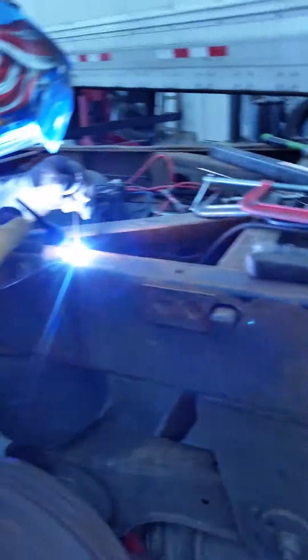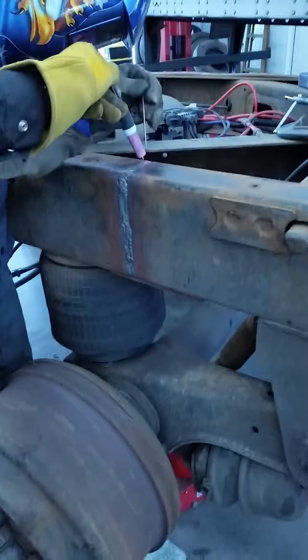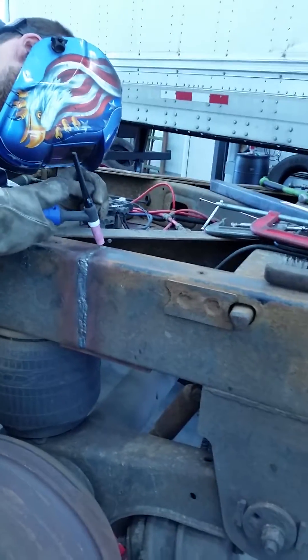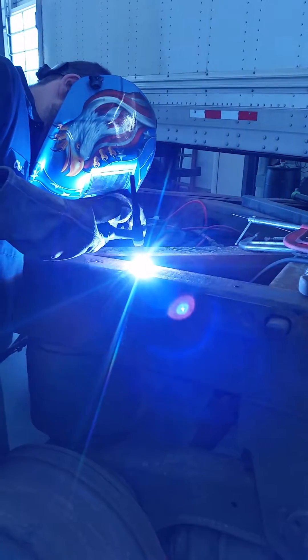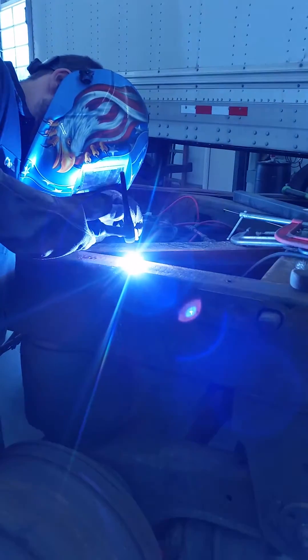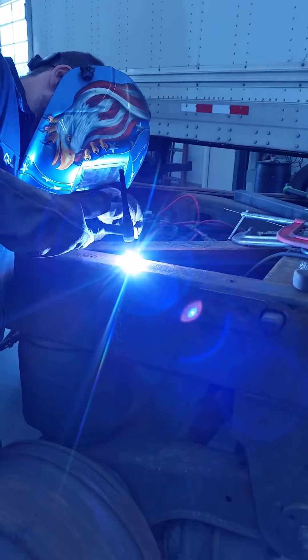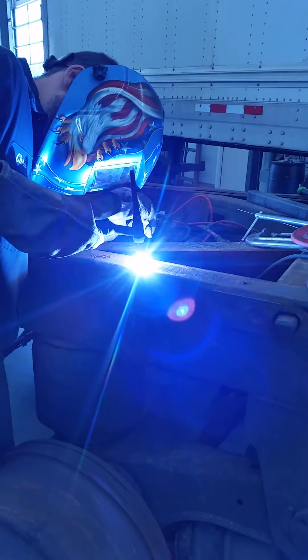You can tilt her up a little bit. You can bring her up like that. Hold her square and even. Bring that right down.